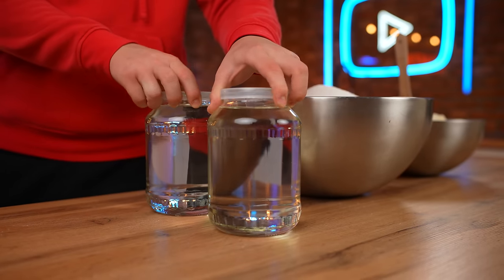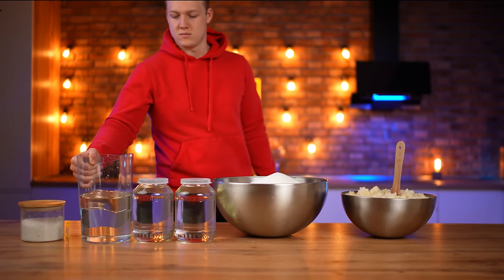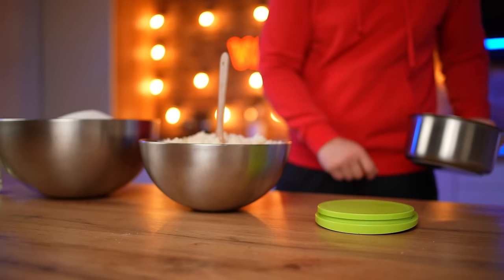You also need two cans of corn syrup, salt, vanilla extract, and two liters of water. All the ingredients are ready — let's start and make the marshmallows.